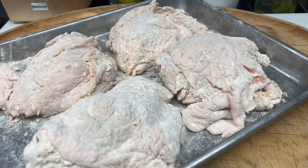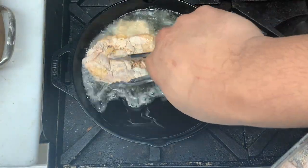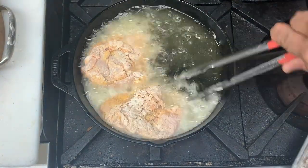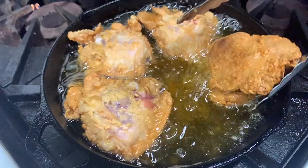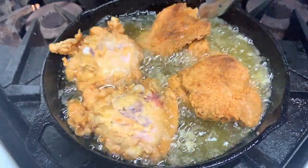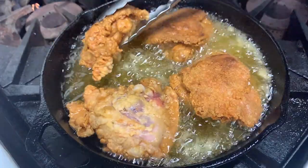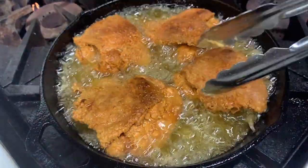While the chicken rests, let's get our oil hot. Now that our oil is hot, slowly lay the chicken skin side down. Fry for about four to six minutes depending on the size of your chicken thighs. After four to six minutes, go ahead and flip your chicken. That's the money right there — that beautiful, crispy, golden skin. While the chicken goes for another six minutes, let's get our waffles going.